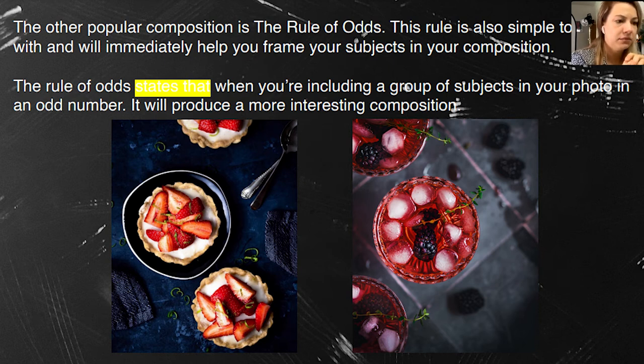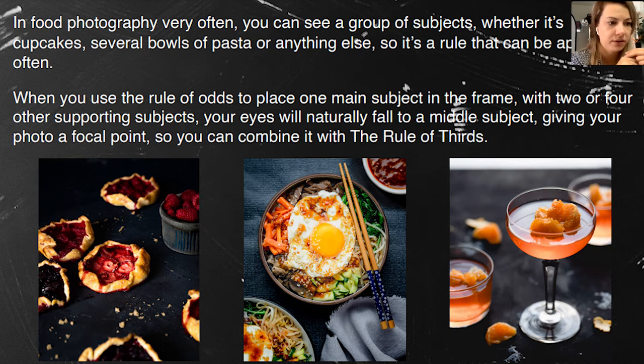The rule of odds doesn't mean it has to be three subjects — it can be more. On the left you have seven items and the hero is clearly the strawberry galette in the middle. The same with the bowl of rice with fried egg. On the right, the jello dessert with a little backlight from natural light — even though there's a white window frame visible above it, it still looks good and doesn't bother the eye for the whole composition.